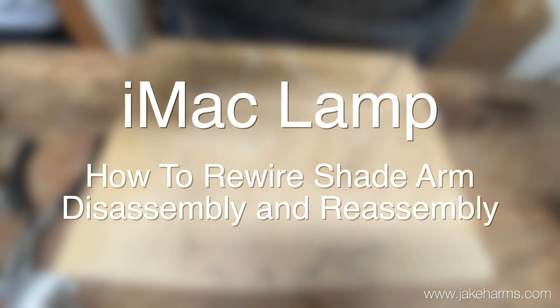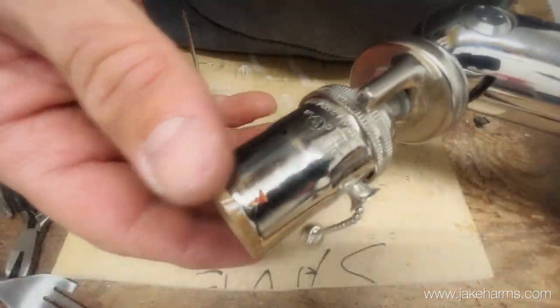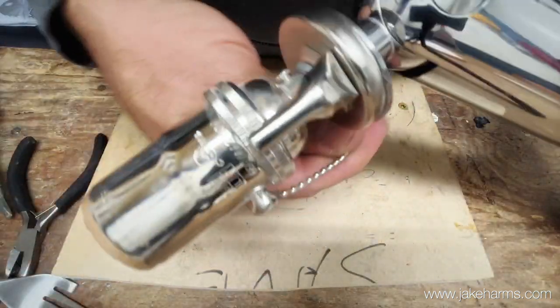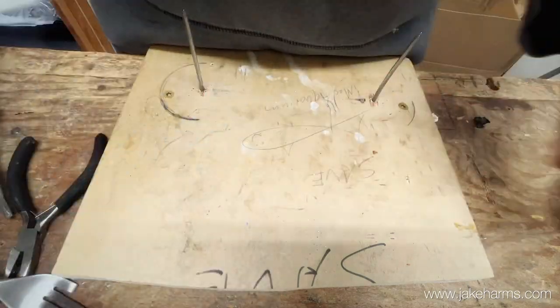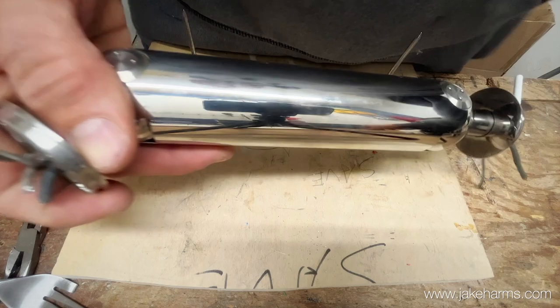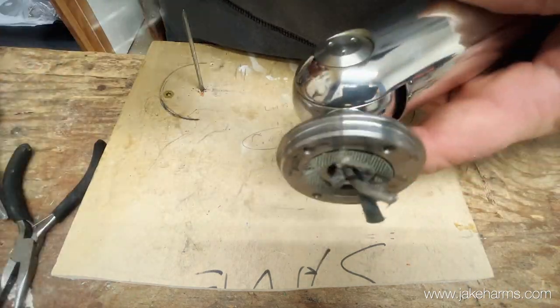Hello, welcome to the video. Today we're going to put the wire through this arm that goes up to the socket on the lamp and the pole chain. What we need to do is take this arm apart, pull these wires out, and put our new wire through.